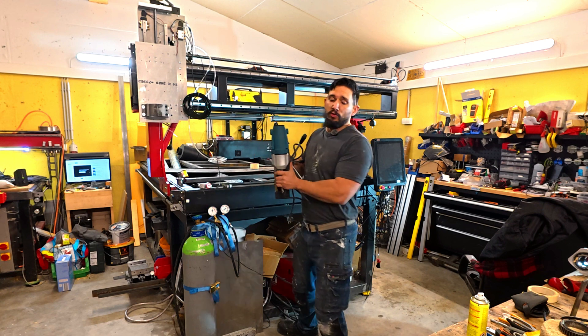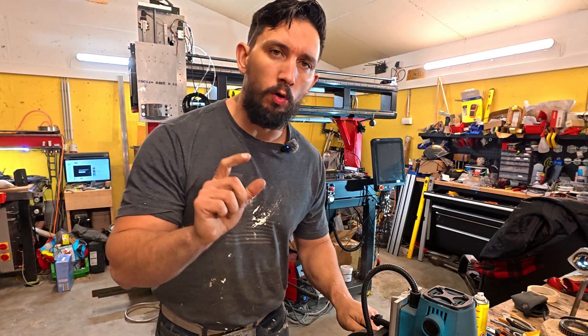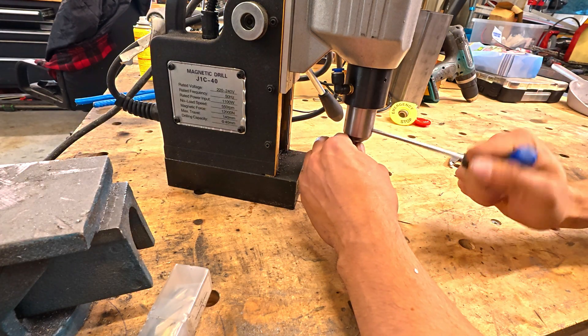We've got our measurement — now grab the magnetic drill so we can make some sparks fly. I just need to make sure we have a 22 millimeter hole saw; if not, we'll be using a 23. Let's go ahead and open this up.